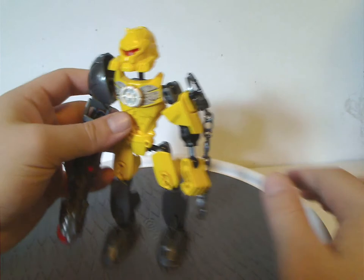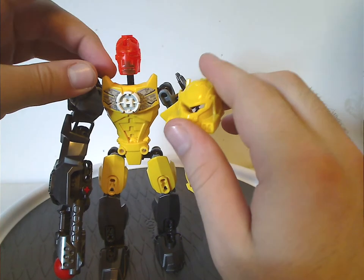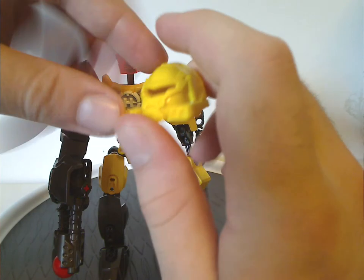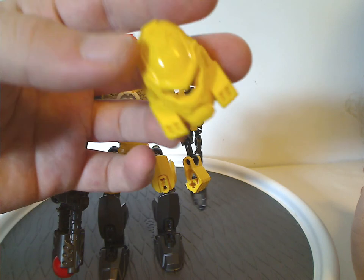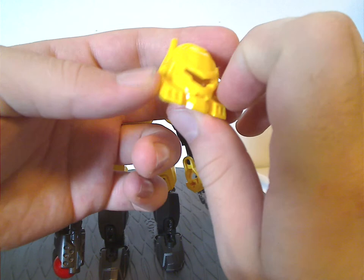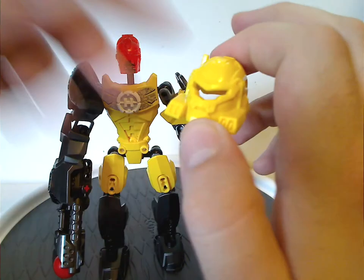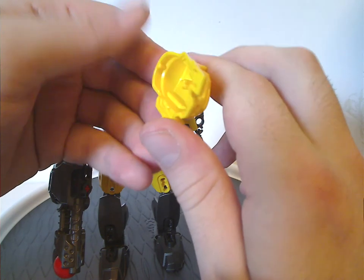As for his mask or helmet, this wave went back to the Glatorian head pieces. In the case of Evo and Rocka — and later Nex — they have all new helmet pieces, while the rest were reused from the 1.0 wave, probably so fans could recognize them. For Evo's case it works out well — he has a pair of vents, just like Evo 2.0 had, and also has a single connection point.